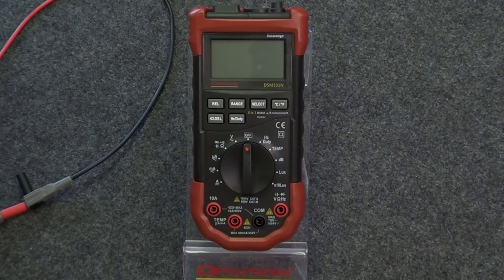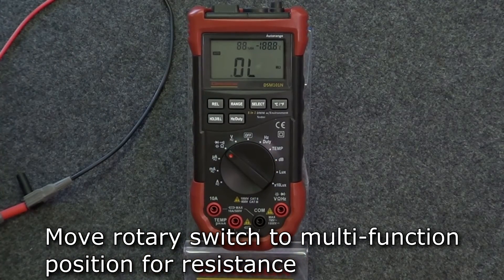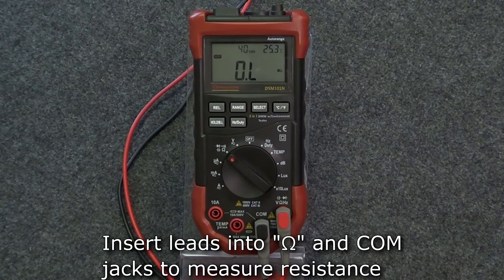Switching to resistance: move the rotary switch to the multi-function position. The default mode is resistance, so as soon as you insert the test leads into the ohm and comm jacks, you're ready to measure resistance.